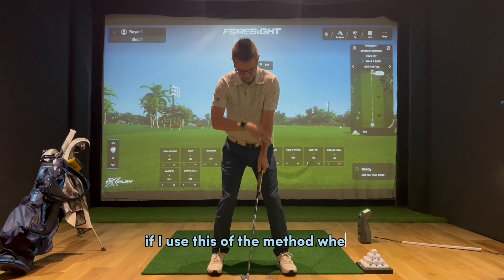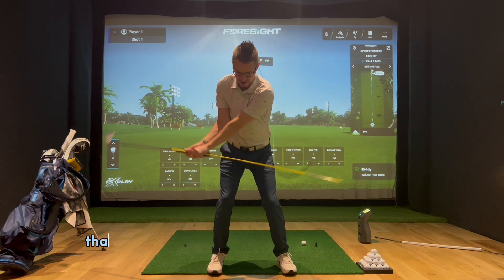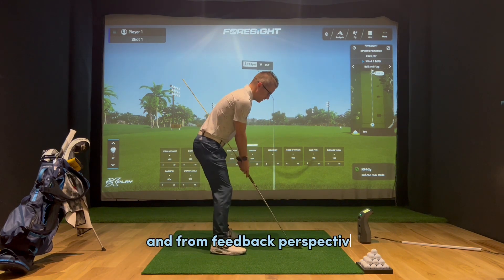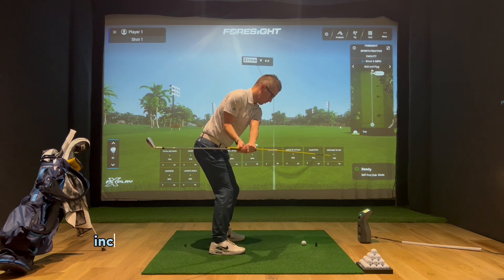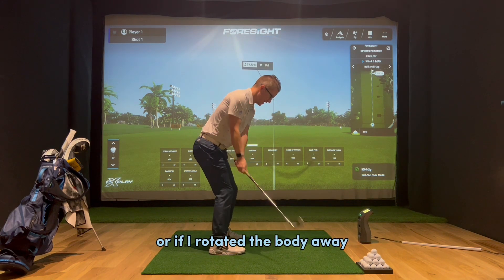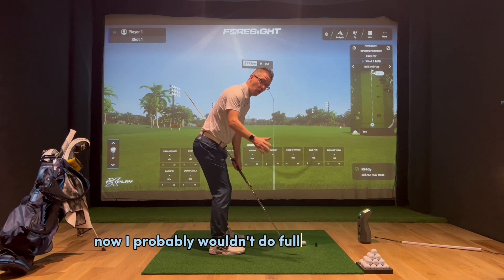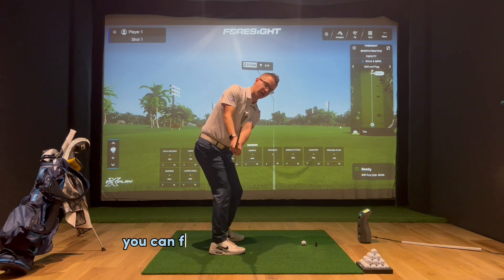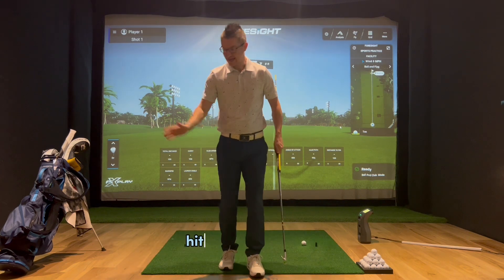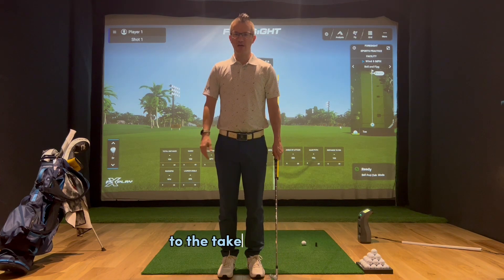If I use the method where the hands are taking over and there's too much rotation of the forearms, then you can clearly see that the alignment stick would very easily come away. So from a visual and feedback perspective, I can know whether I've done it incorrectly and my takeaway has been too handsy, or if I've rotated the body away and kept that club in sync — where the alignment stick is going down my left side. I probably wouldn't do full swings with this, but you could definitely focus on getting halfway back and then rotating through the golf ball to get that sensation of hitting that position correctly.